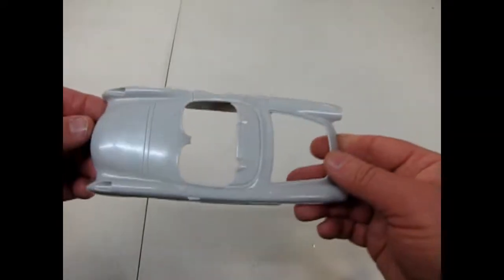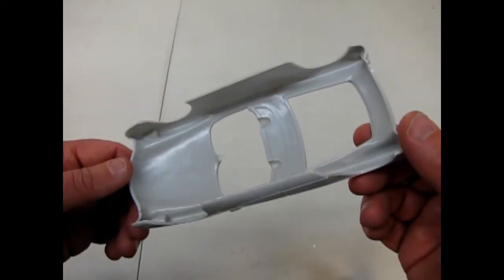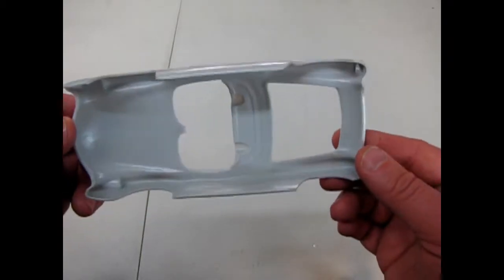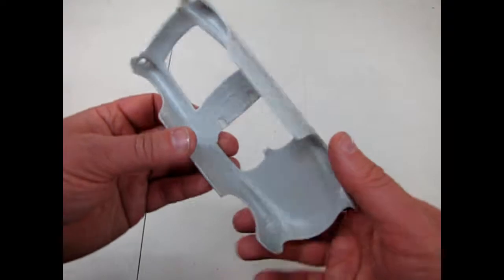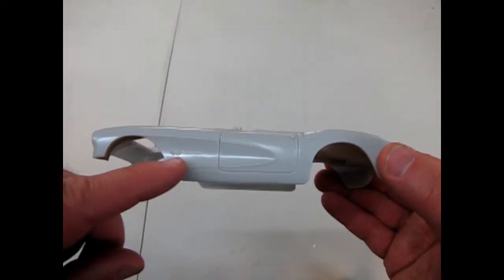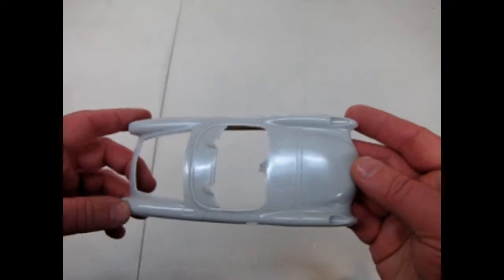Here's our body. It's a nice, clean, crisp mold molded in gray. Very light mold marks underneath, but you won't see them. Nice fuel injected detail there. You would have to sand that off to make it a '56, just to backdate it the one year.